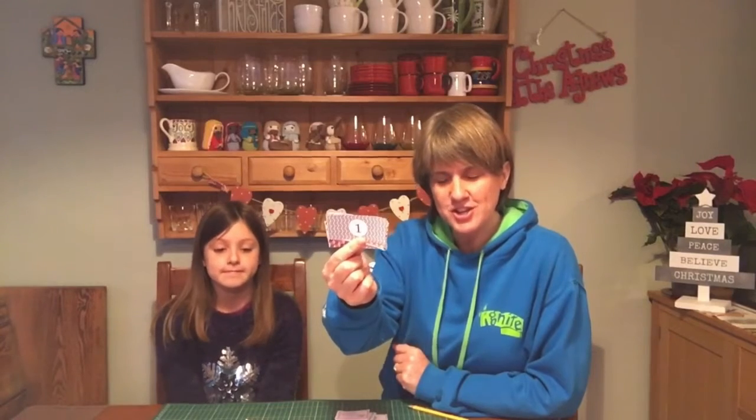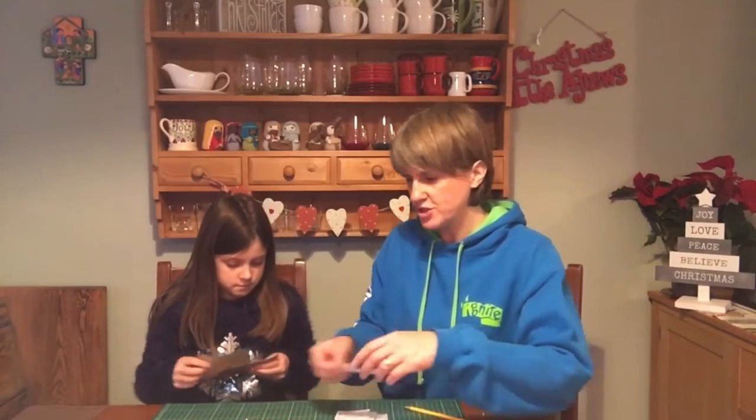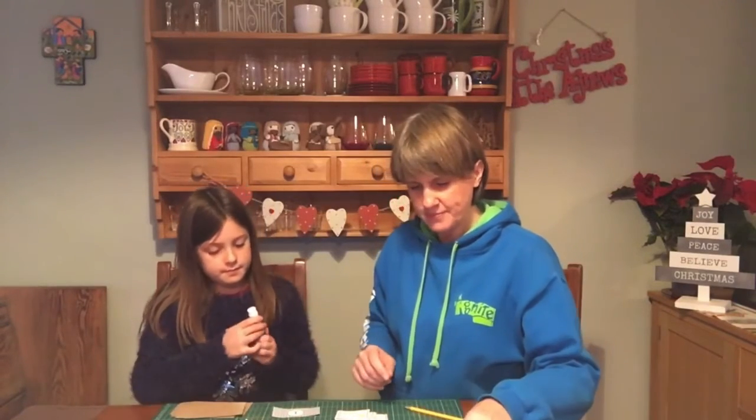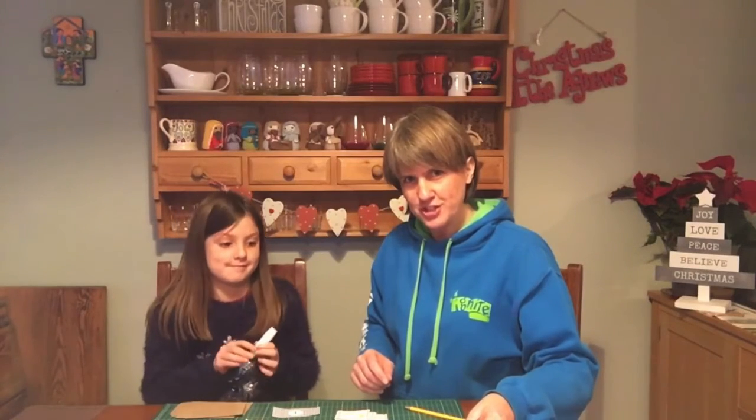Now that we've got everything ready, we need to number up the envelopes. This is a little bit complicated, so you need to really concentrate. You might want to write the numbers on the envelopes, or separate the numbers you've already cut out so you know what number goes on what size of envelope. Here's how it goes: numbers one, two, three, four, five, and six are all small — take out six small envelopes and stick numbers one to six on top of those.